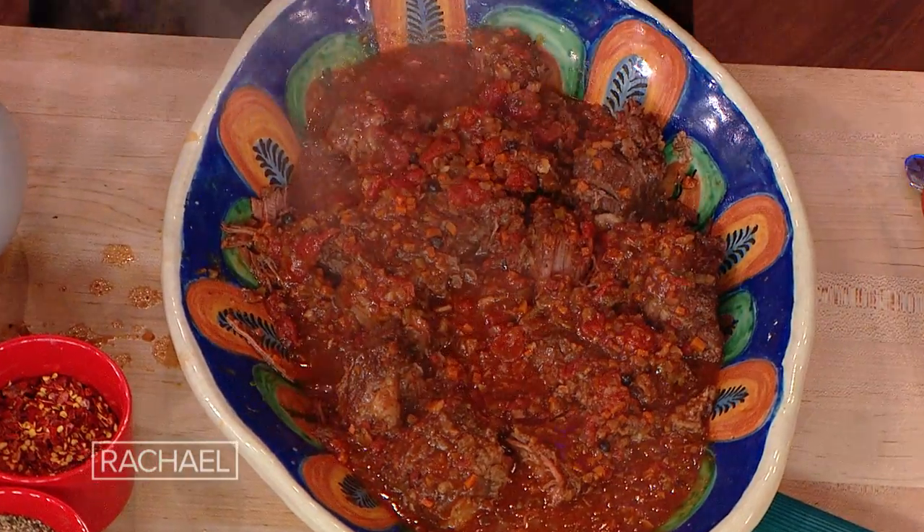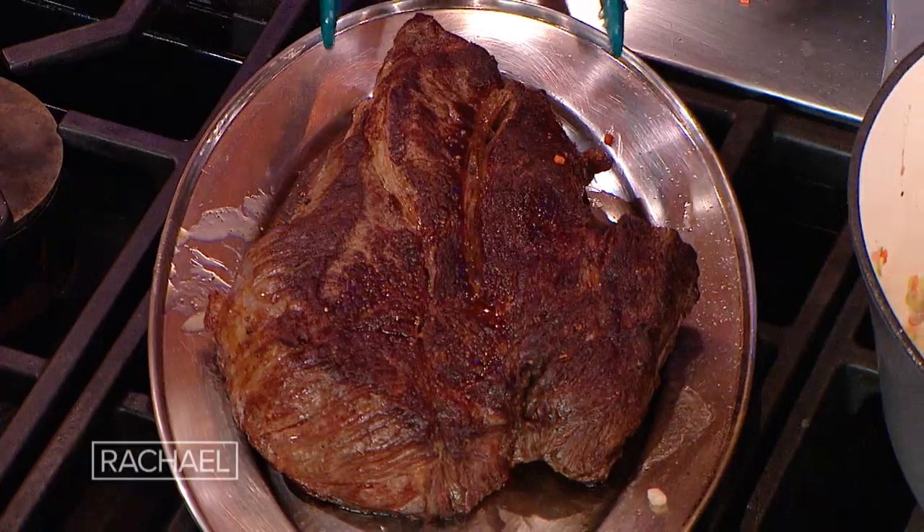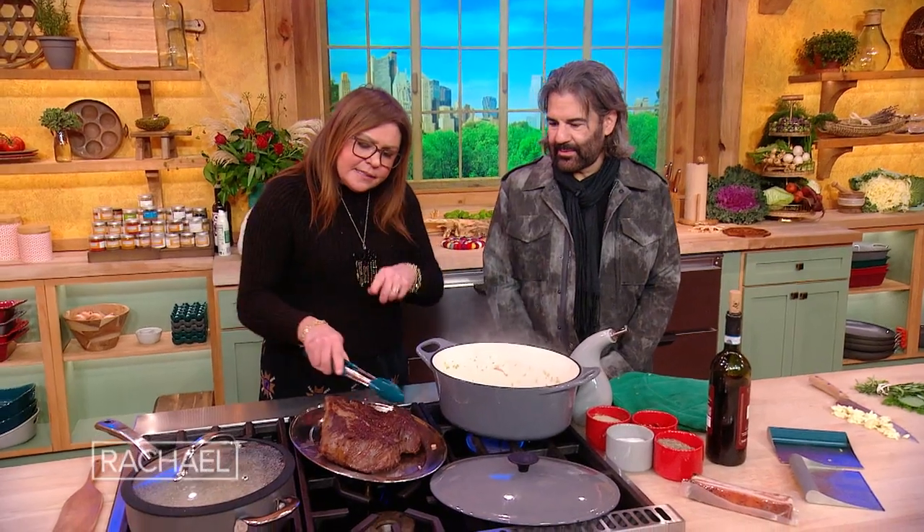We're making an Italian-style pot roast. We have a four pound beautiful piece of chuck roast. And this is the color that we're going for — color equals flavor in food.